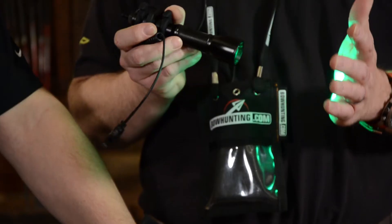Hey guys, I'm Justin Zarr with bowhunting.com. I'm here with Chris Koslick from New Archery Products, who's going to show us a little bit about the brand new for 2014 Predator Series bow-mounted lights. Chris, what are we looking at? This is a really cool 3-watt LED light designed for hog shooting as well as bow fishing.